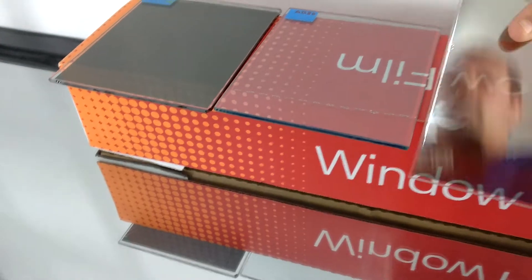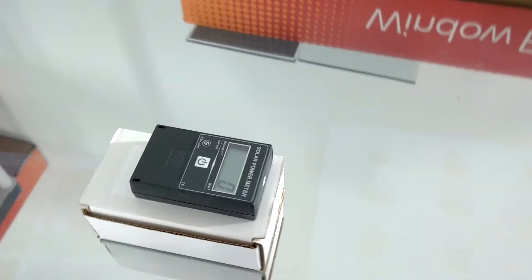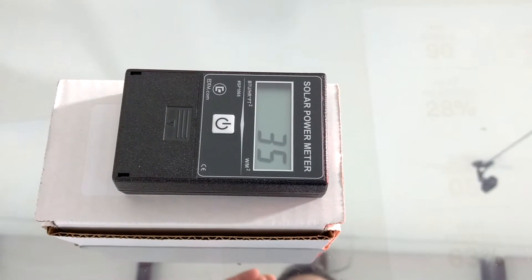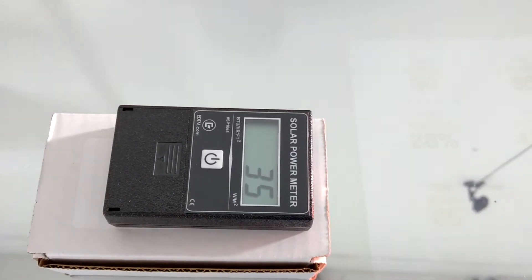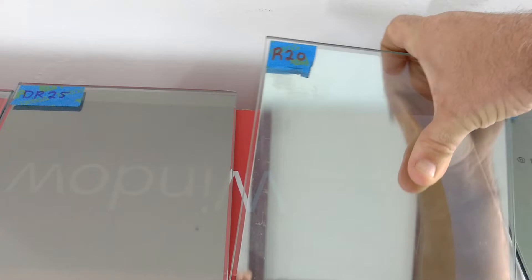Now let's try our DR25. Not as good as the other two films, but it's the same price as the first one and it's not really going to darken your house too much. What about the Mirrored Tint?